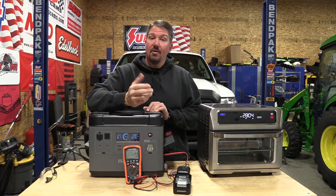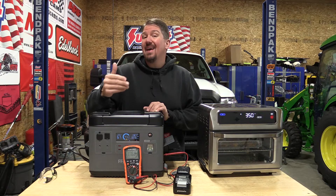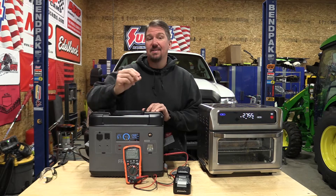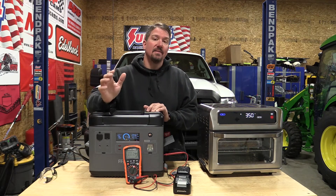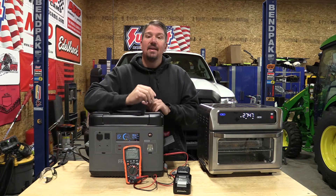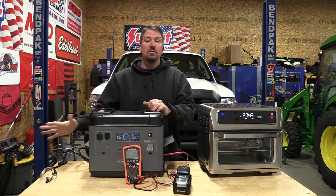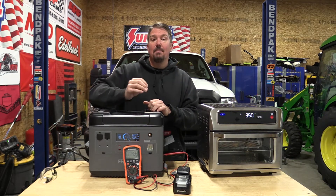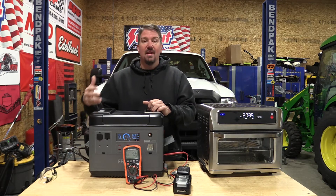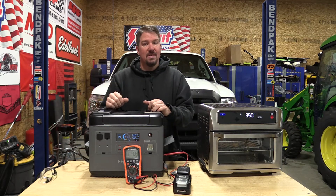We're not cooking bacon today, but we are cooking jalapeno poppers in our convection oven. We're doing so with the FF Power 2000 watt power station. This unit is interesting because it's also an 1100 watt UPS. So as long as whatever you plug into the output side is under 1100 watts, this will act as your UPS — if you lose power from the grid, it switches over within 10 milliseconds. It has a supercharger and is currently available on Amazon for around $1,400.